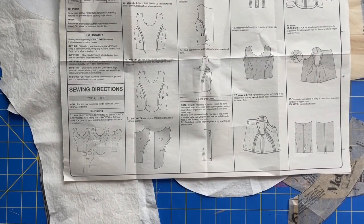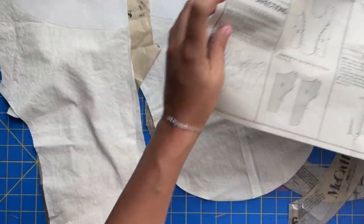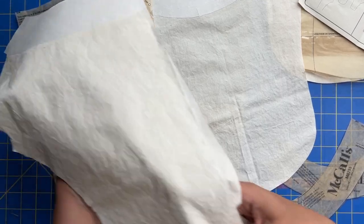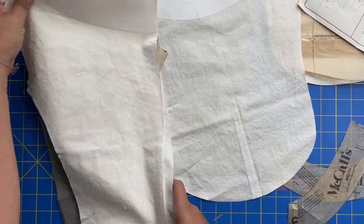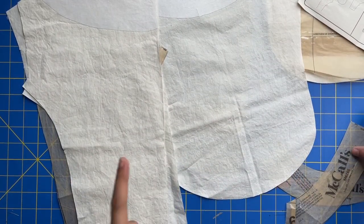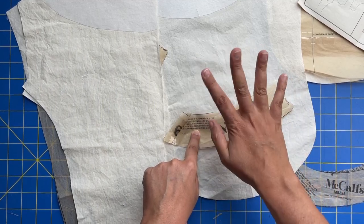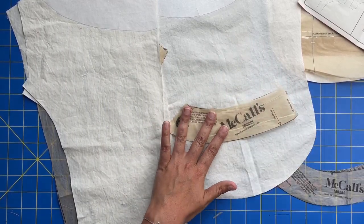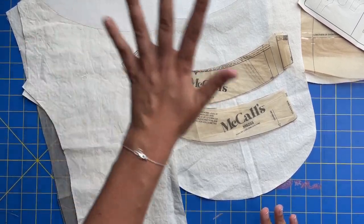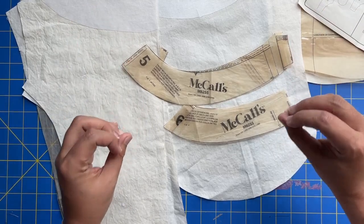Starting to work on this bodice, our very first step is to fuse the interfacing to the necklines. Before you head over to your iron, if you are making the version with the tulip hem, go ahead and apply the interfacing directly to your lining that you cut out yesterday. If you are making the view that has the straight hem along the bottom and you're not wanting to line the whole thing, then you are going to cut interfacing and your self fabric — the main fabric, not what would be your lining, but what would be your main fabric. You'll cut both of those out of these two pattern pieces, and that's what you're going to interface. You're not going to interface directly onto the front or back — you're going to interface the interfacing pieces. And that is what is going to become your facing.